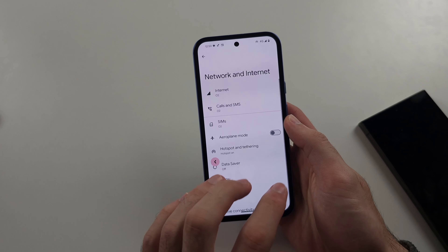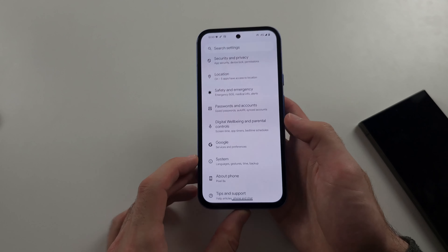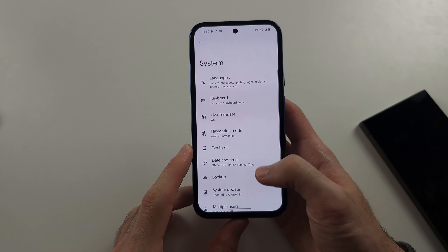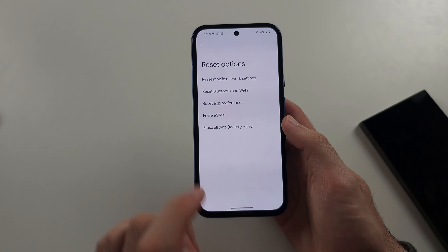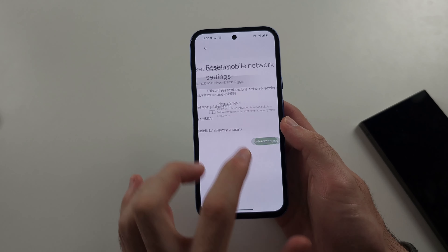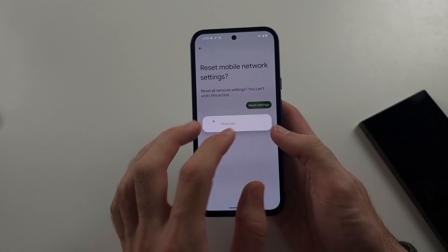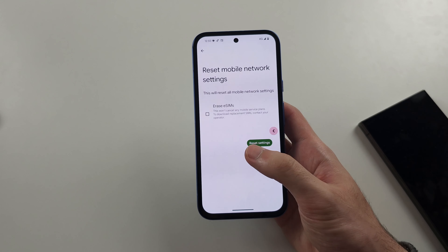Last, head to the home page of Settings and scroll all the way down until you see System, then select Reset Options. You can reset your mobile network settings or Bluetooth and Wi-Fi, depending on which one you're hotspotting. Do note that if you reset Bluetooth and Wi-Fi, you will have to re-enter your Wi-Fi and Bluetooth credentials.